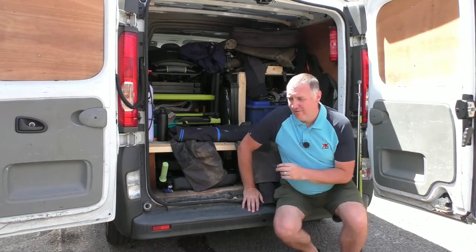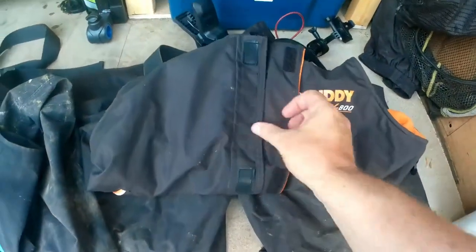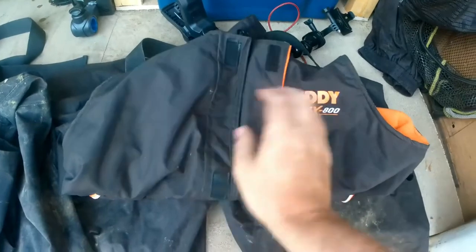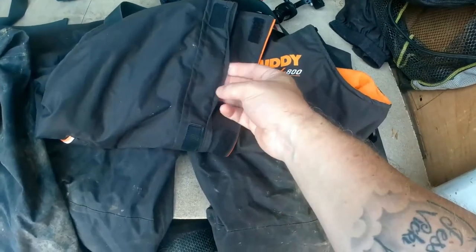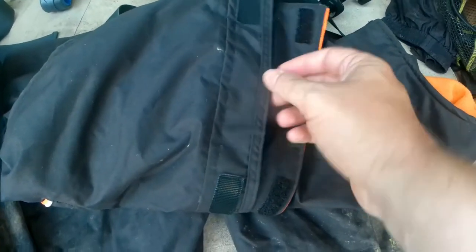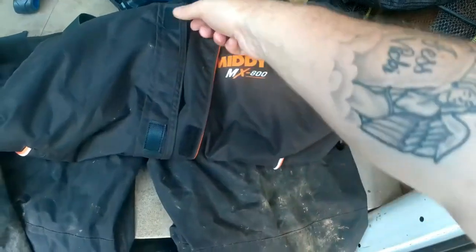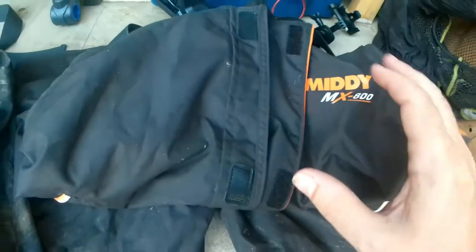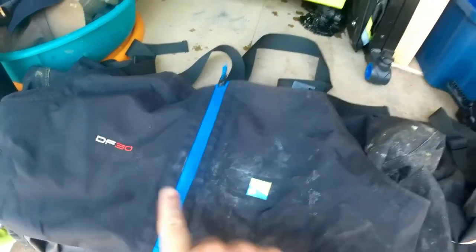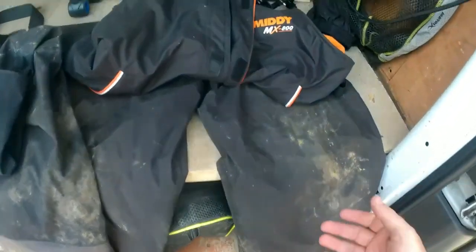Another feature I really like on the Midi ones is the external double flap over the zip. There's a little channel on there called the rain gutter — if it's properly pouring down and the wind is forcing rain in, that gutter stops it going through the zip. It's a good little feature that you don't get on the next pair, though there's a reason for that.